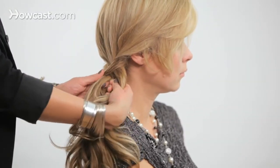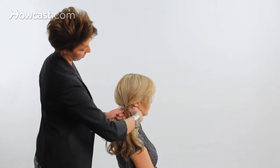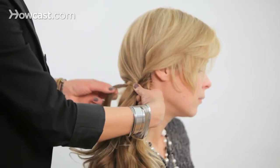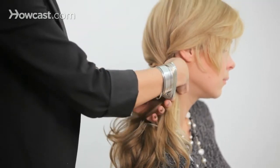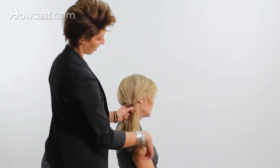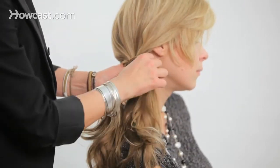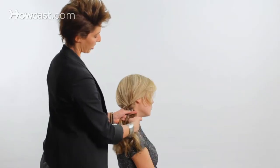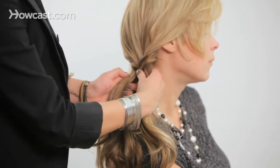Now your braid might be a little loose, so you just want to pull it a little tighter. And now we're going to do the same thing. We're going to take a small section from section one, crossing it over to section two, joining that. And we're going to take another small piece from section two, the outer corner. If you do it from the inside, you're not going to see it. Cross it back over. We're just going to keep going down the hair like that.